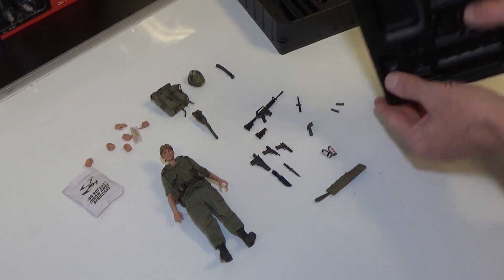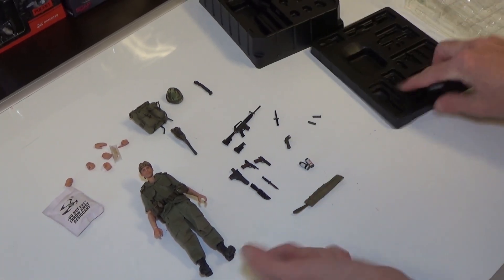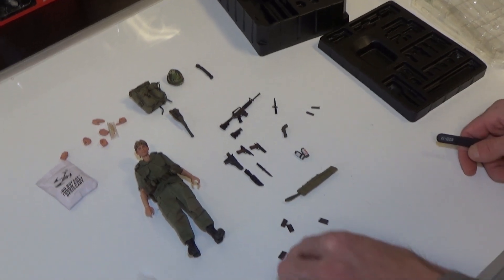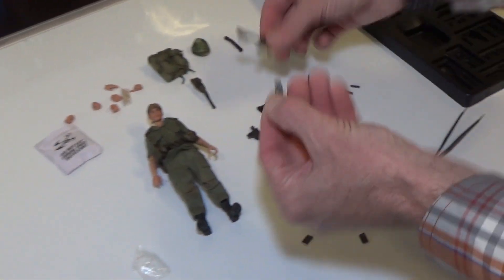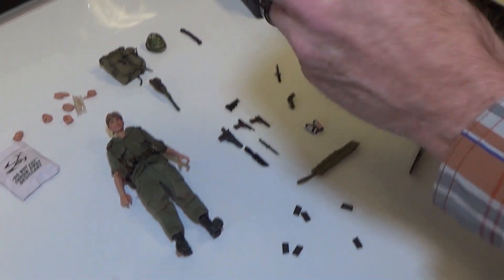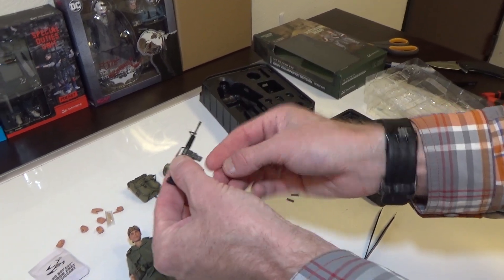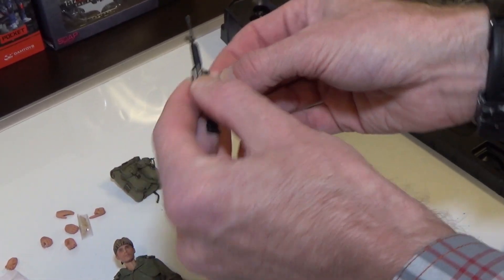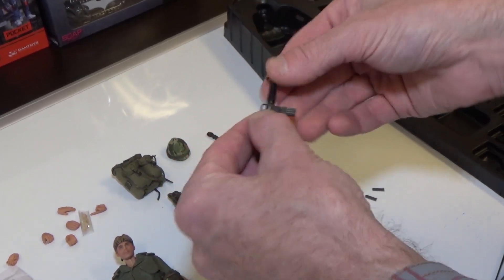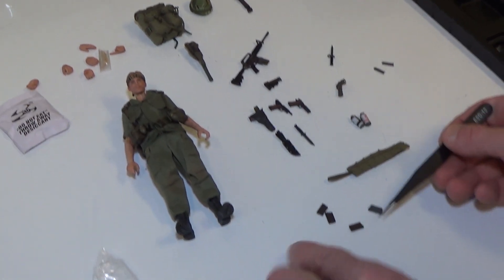We have a plethora of magazines, and a dual mag as well. These are all 20-round mags, but the dual magazine allows you to do a quick mag change — you pop it out when dry, flip it over, and go. Very, very cool piece, and you get enough magazines to fill the bandolier.